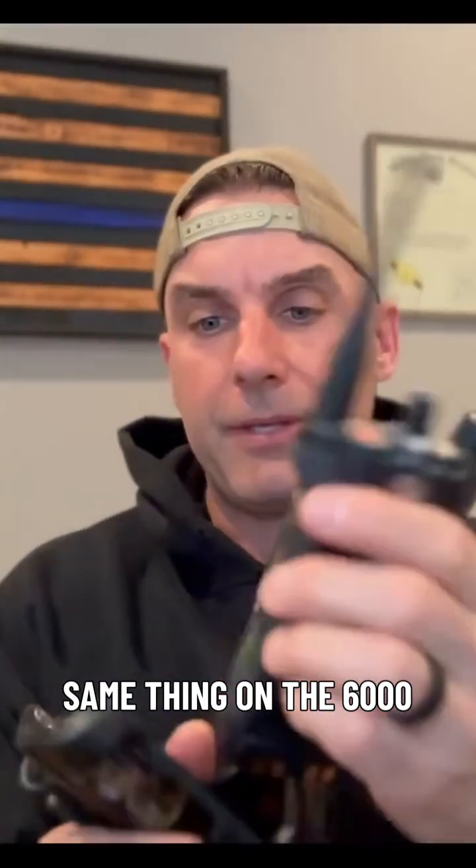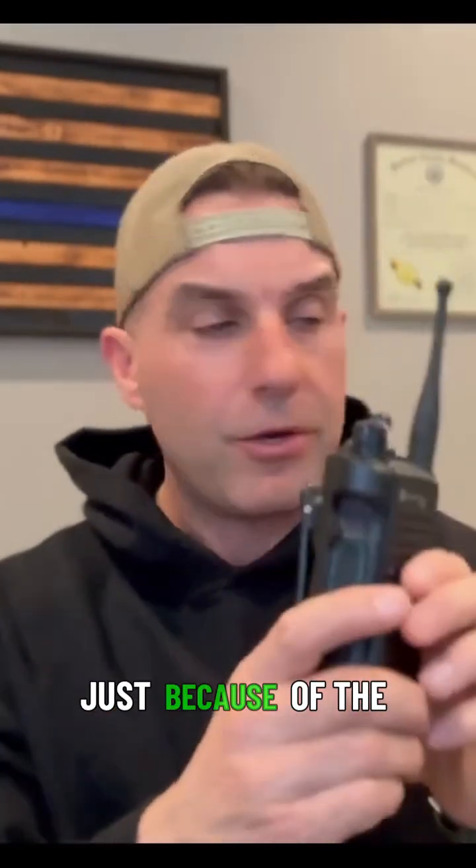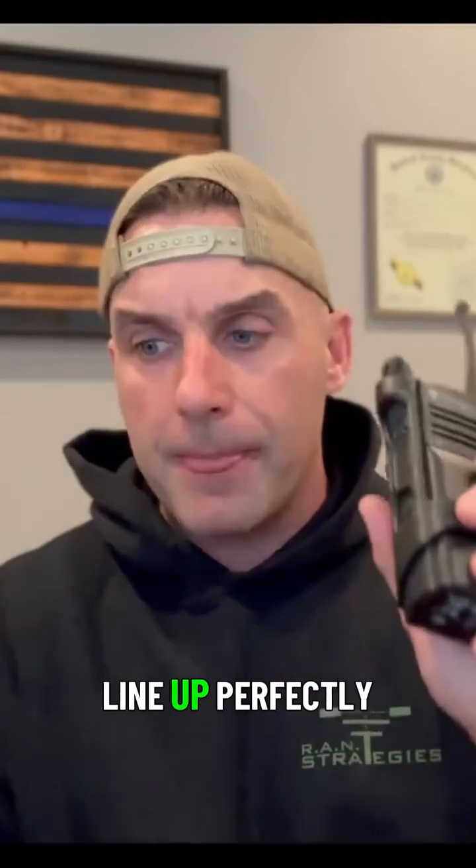Same thing on the 6000. Now, these cases are a little bit specific for the radio just because of the size. If you put the 7000 into the 6000's case, you'd still get to the push-to-talk button and whatnot, but it's not going to line up perfectly.